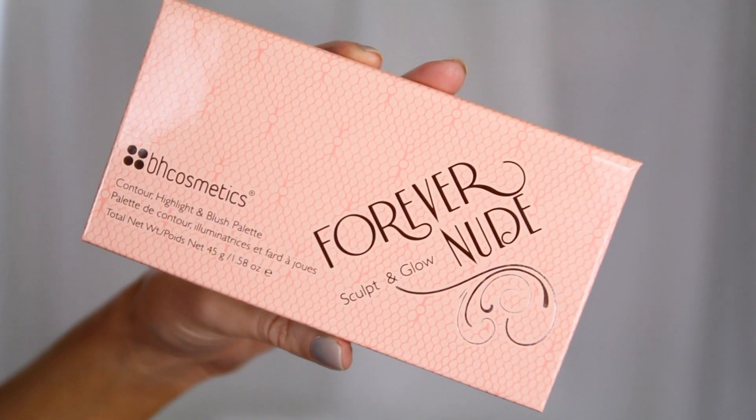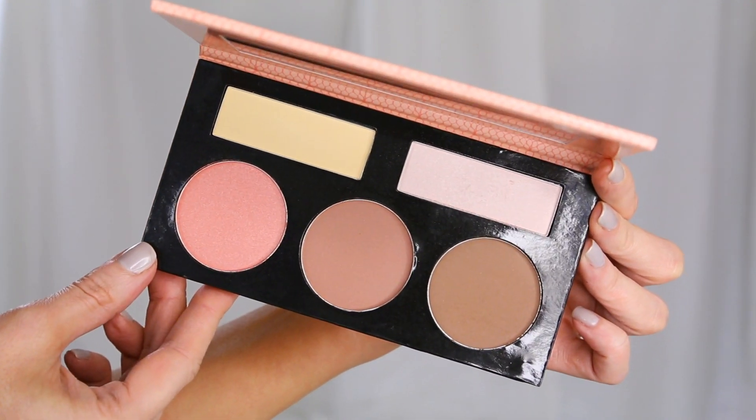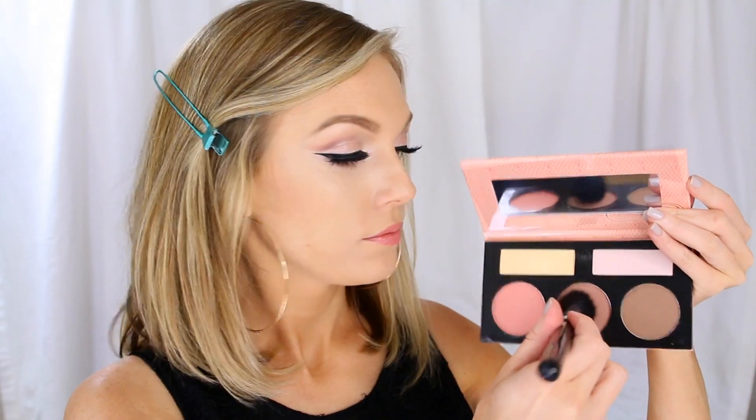To contour and highlight, I'm going to use the BH Cosmetics Forever Nude Sculpt and Glow palette in light-medium. I'm taking that center contour color on a smaller kabuki-shaped brush and wrapping it around my cheekbones for a more defined look. I'm also contouring my nose with that and going around my hairline.